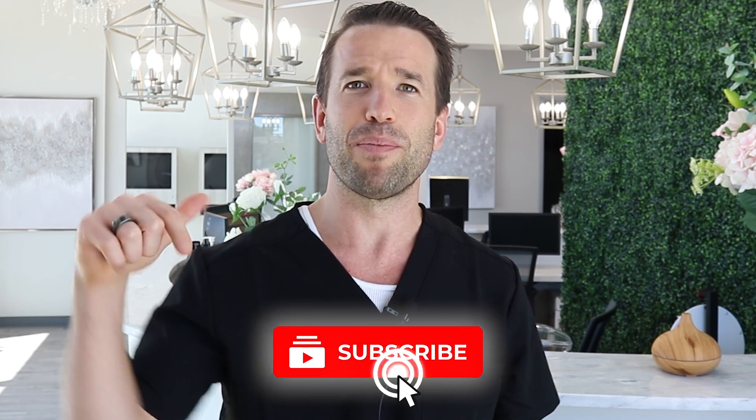I'm putting out videos every single week, so please subscribe, please comment, and I'll try my best to respond to all comments as best as I can. I'll see you guys next week.